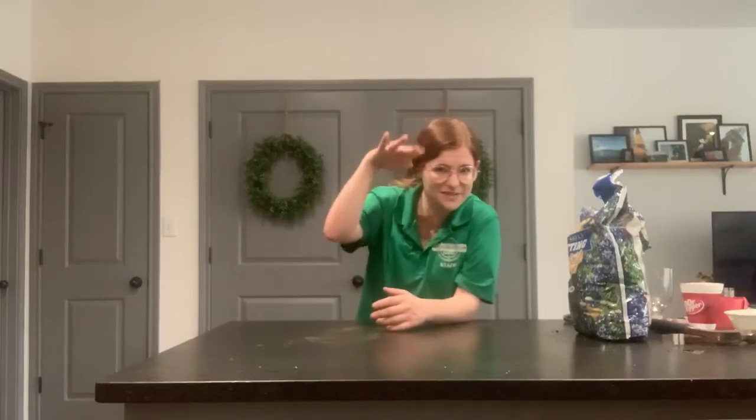Hi everybody, welcome back. My name is Rachel. I am the Free Enterprise Institute Program's Manager at the Dr. Pepper Museum, and I'm making videos all about how to make your own victory garden at home using recycled materials like bottles. Today we're using our very last activity where we get to make a cute pot or planter that, hopefully when something grows out of it, it'll look like some really funky hair.